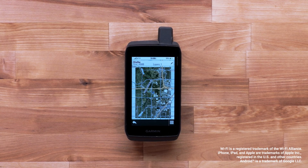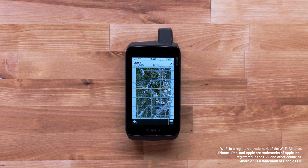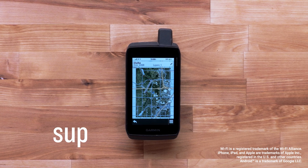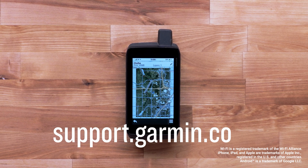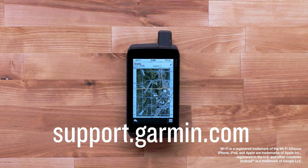And that's it. We've learned how to download, view, and delete satellite imagery on your Montana 700 series device. For more help, please subscribe to the Garmin Support YouTube channel and visit support.garmin.com.